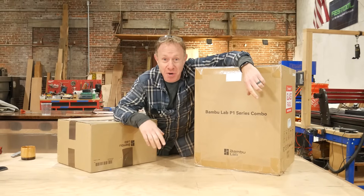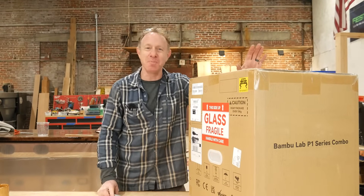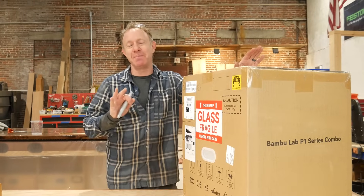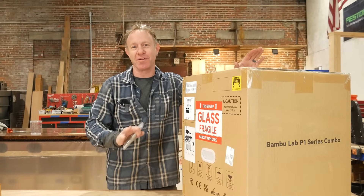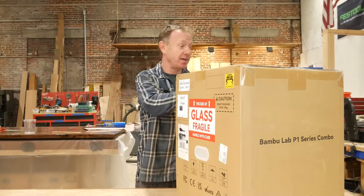We got ourselves a new 3D printer — let's open it up. We've been doing a lot of 3D printing off-camera. We have this new marketing campaign, The Little Wiener — we'll get into that later. We realized we need a little bit more computing power and speed with our 3D printer, so we got the Bamboo Labs P1. Really excited to give it a try.